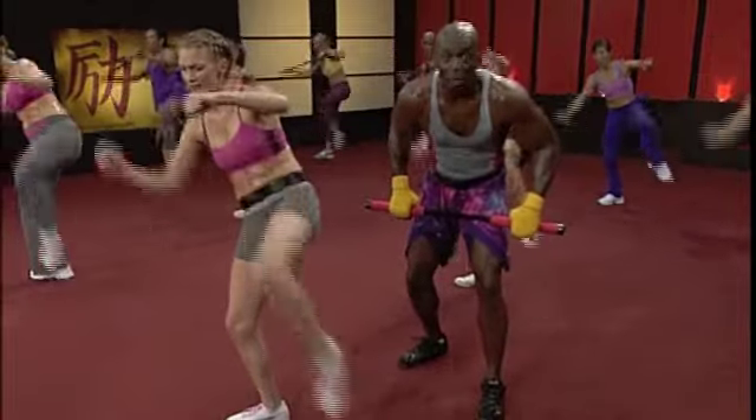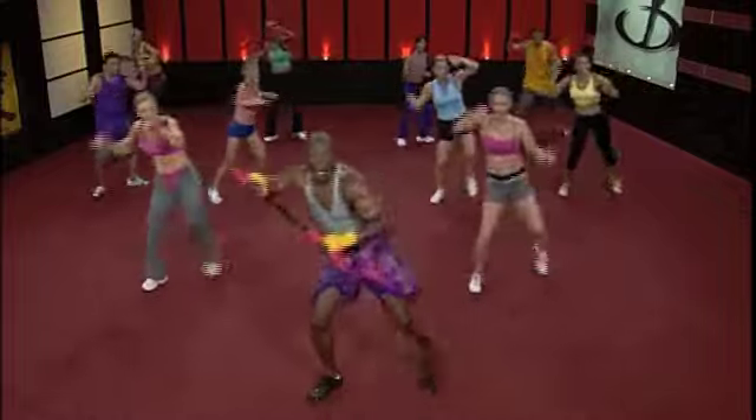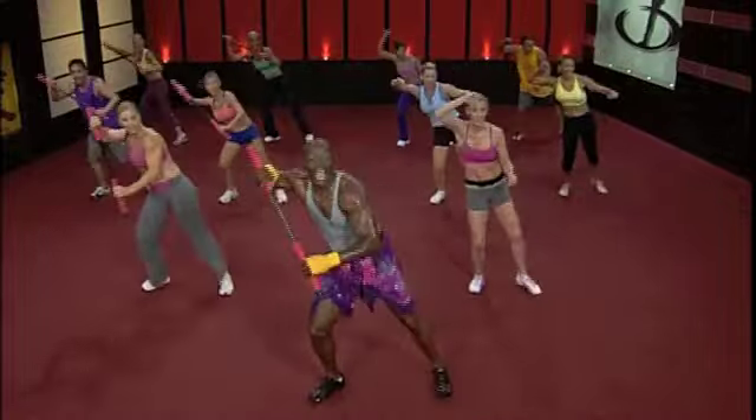One more set of these. Five. Go. One. Two. Work it. Three. Four. Five. Six. Work it. Seven. And one.